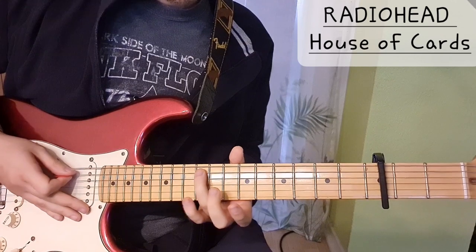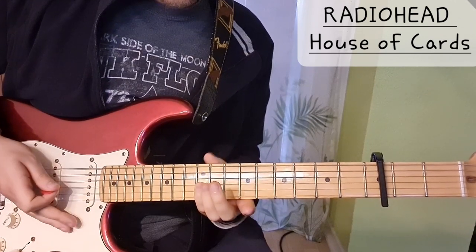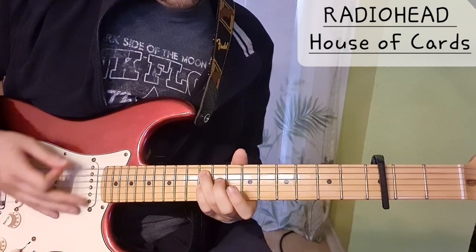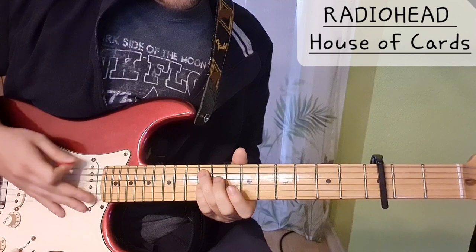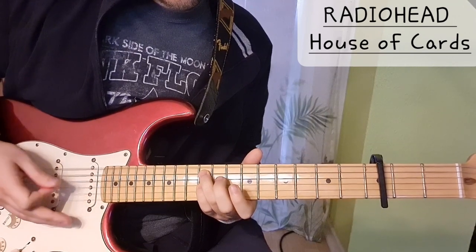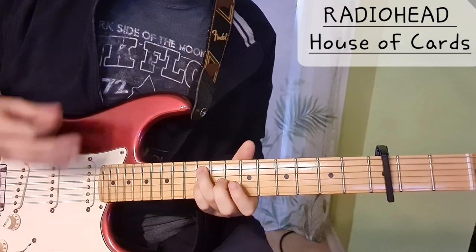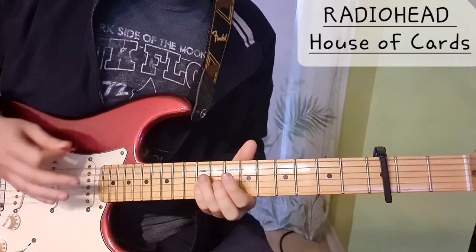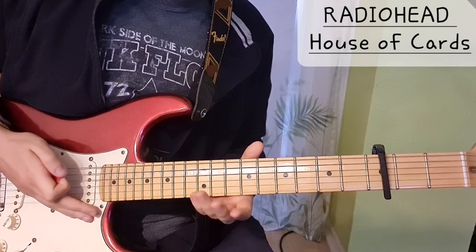A — so I'll put the ring finger on the A string and the pinky on the G string. The D string is muted, the E string is open. Like this. And then we have the 12th, 10th, and then 0th.